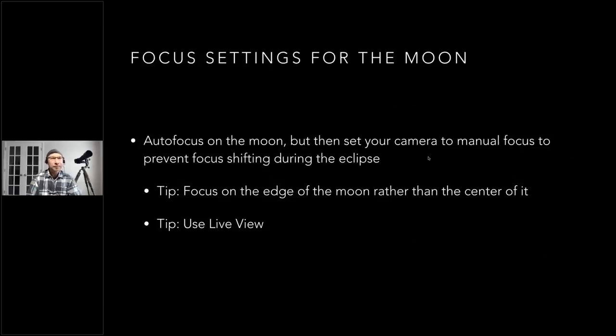Before talking about exposure, let's talk about focus. Autofocus works great — I practiced this last night using both live view focus and regular focus. One thing that can happen is that when focusing on the center of the moon, especially with live view (which is a little slower), the focus can miss because there's not a lot of contrast on the full moon disc. Move your focus point to the edge of the moon's disc and you'll nail focus much more easily.